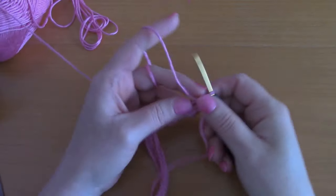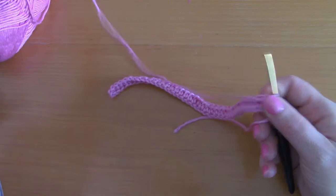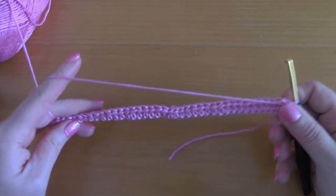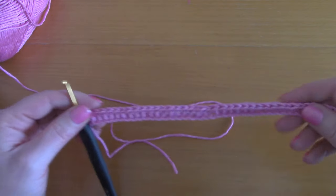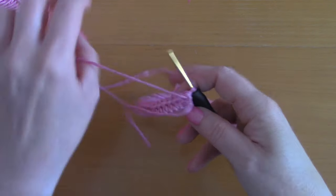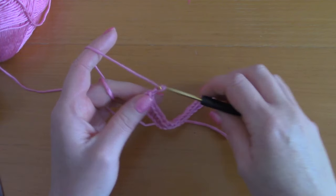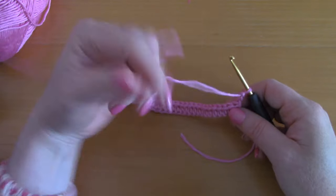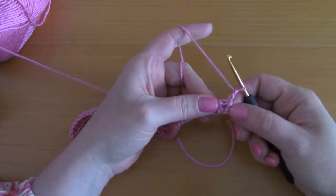I've done my whole row, as you can see, and I'm really pleased with how this looks. Now for row 2 — this is how we finished. You are going to be chaining 2: 1 and 2. Turn your work.